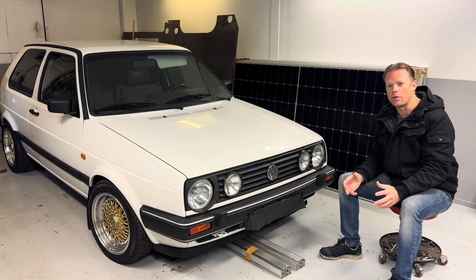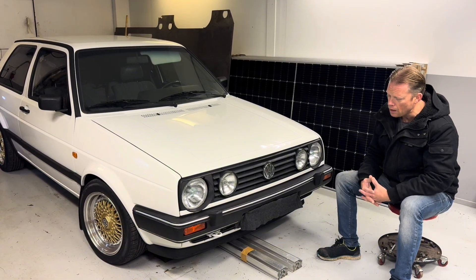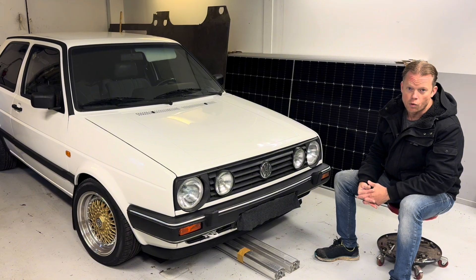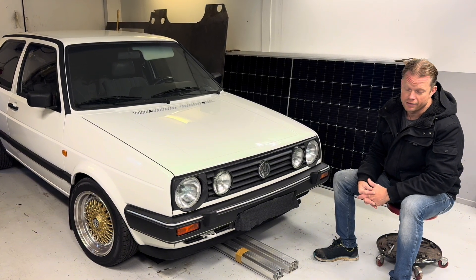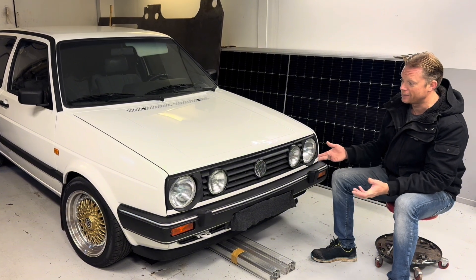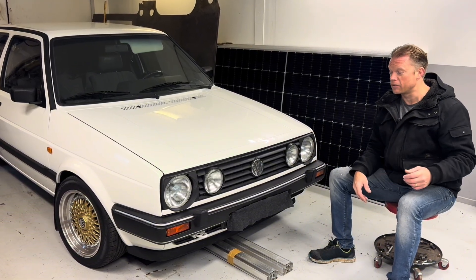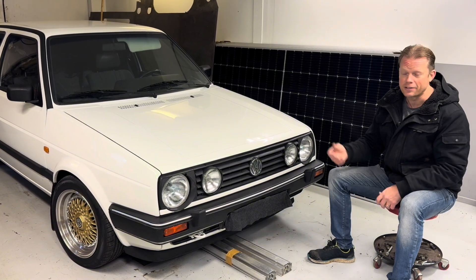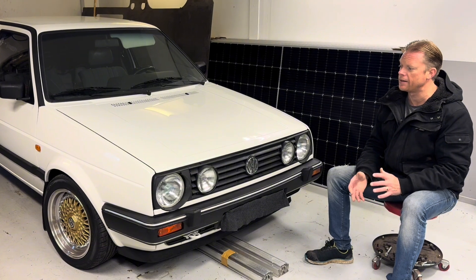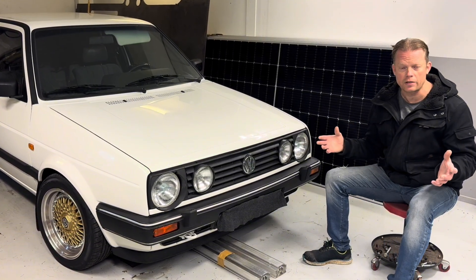So the question is: how am I going to store this car and prepare it for the winter? I am not going to drive it because we have a lot of salt and the weather here in the middle of Sweden is not good for a classic car. I would like to have it in this condition for many years, so I will not drive it in winter time.